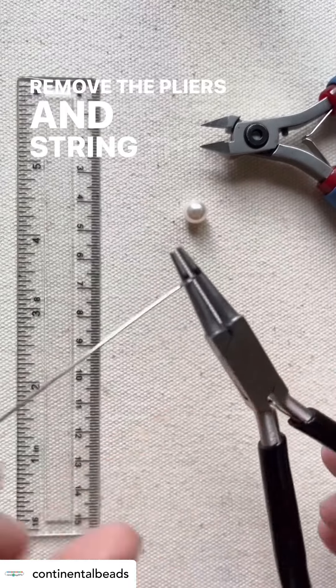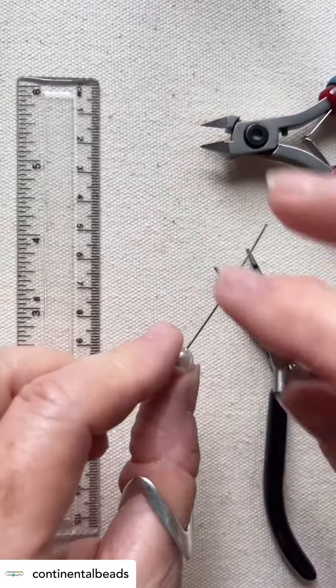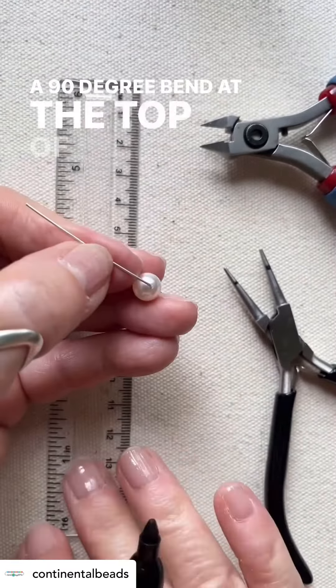Remove the pliers and string the bead onto the eye pin. Bend the wire in the same direction as the lower loop, forming a 90 degree bend at the top of the bead.